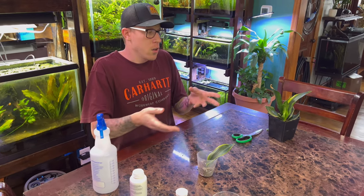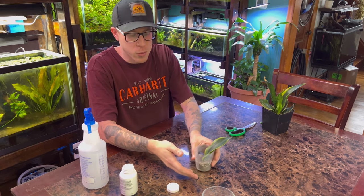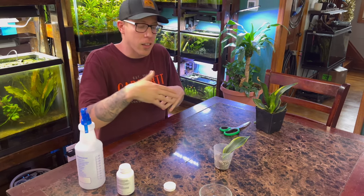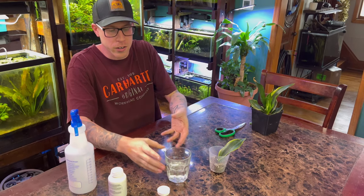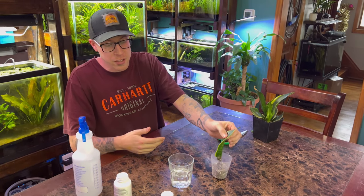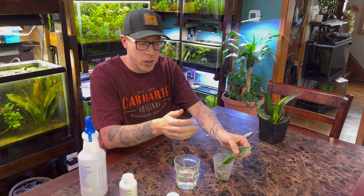That's kind of the battle with propagating the snake plant in soil — the leaf demands so much water. That's why we find a lot more success putting the leaf directly into water, because the leaf is just demanding so much water. Our best method is to put the leaf directly in water, wait two to three months until the roots are about an inch long, then transition it to soil. I feel like you're going to have just better luck with that.